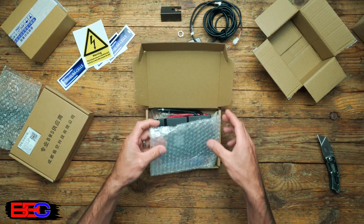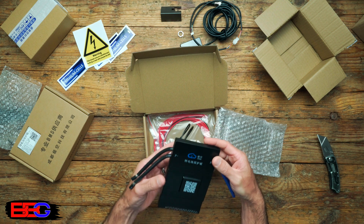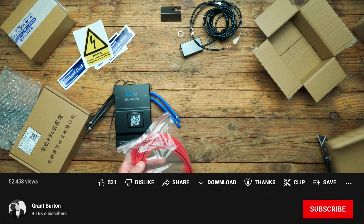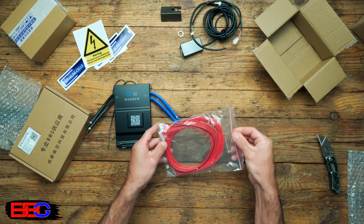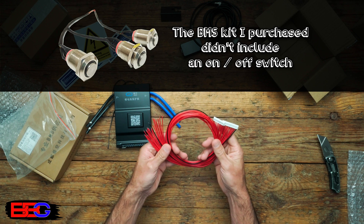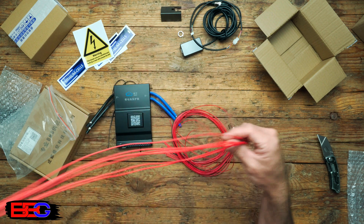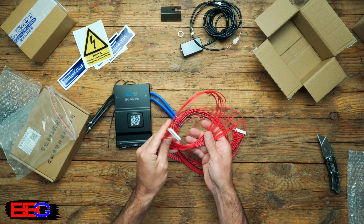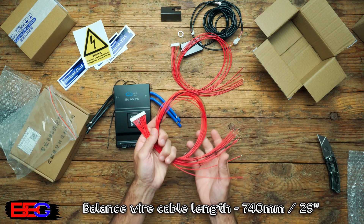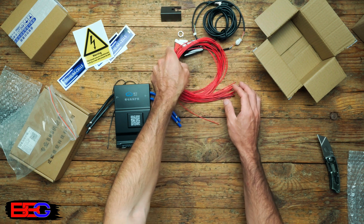Box number two contains the BMS and some balance leads. I'll leave links in the description where you can buy all of this stuff. Something to note: this model of BMS doesn't appear to come with a small push-button switch to turn the BMS on and off, so if you don't buy the screen you may need to make your own switch setup. There are two sets of balancing leads, measuring 740 millimeters long — about 29 inches — in 22-gauge wire, which is about 0.33 millimeters squared.